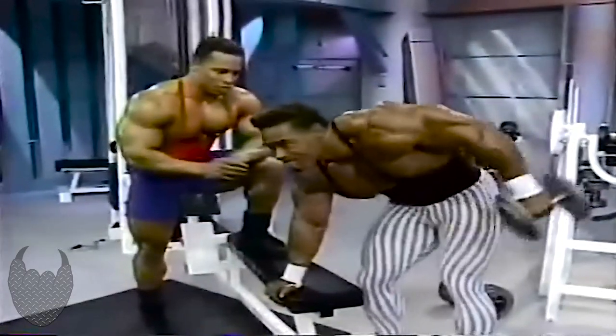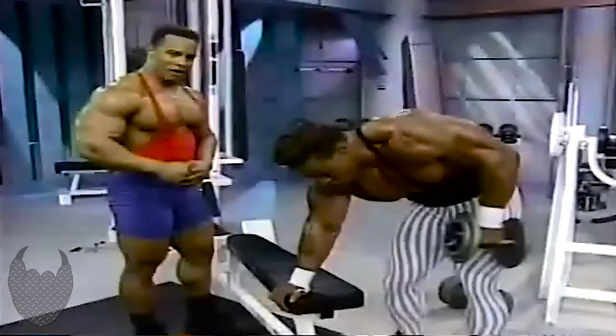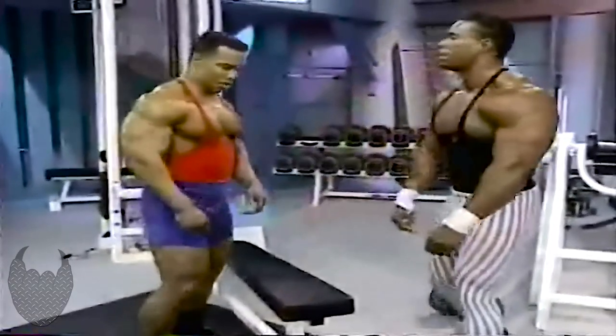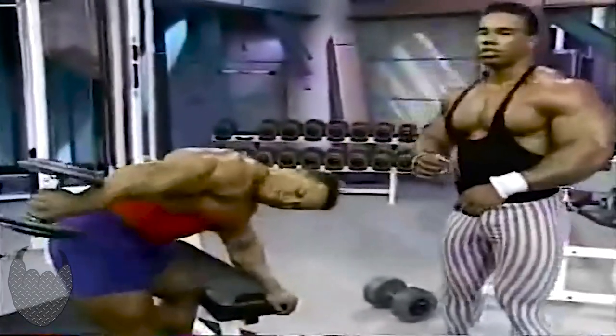I got all the time in the world — I'm still young. The important thing is to keep the elbow stationary. That's the pivot point. Kick it back hard. I'm so excited about training with Sean. I don't want to leave.